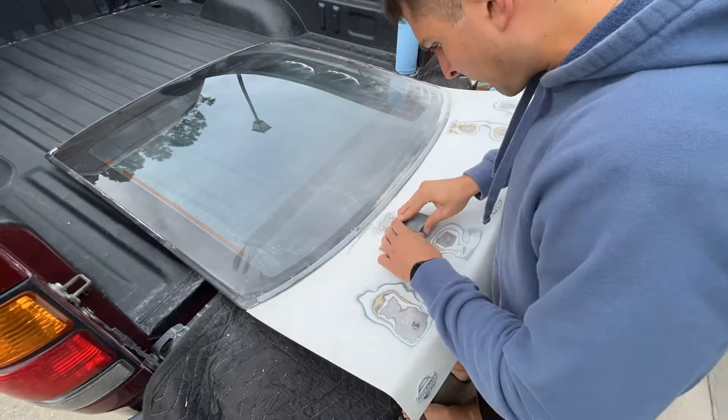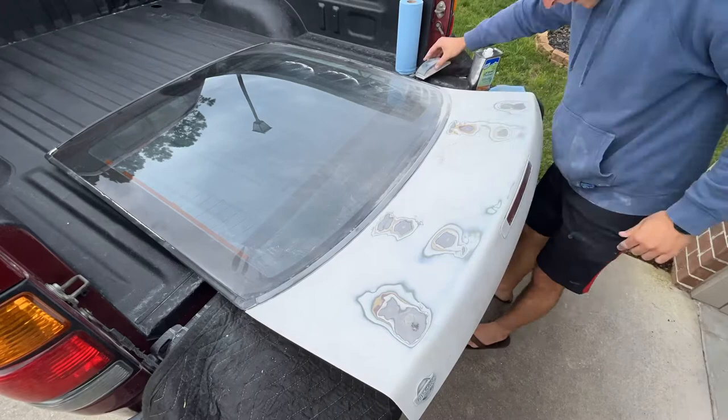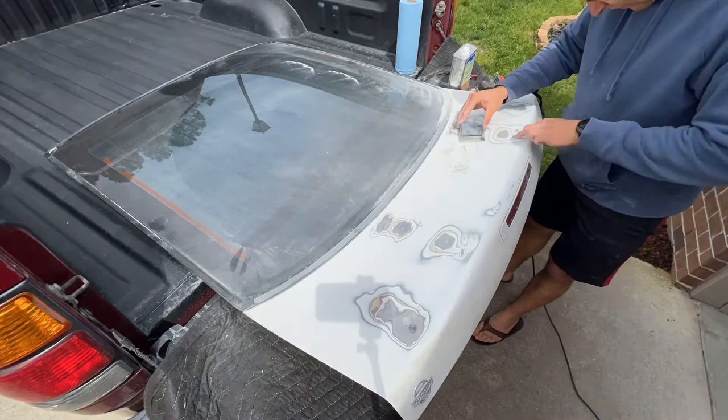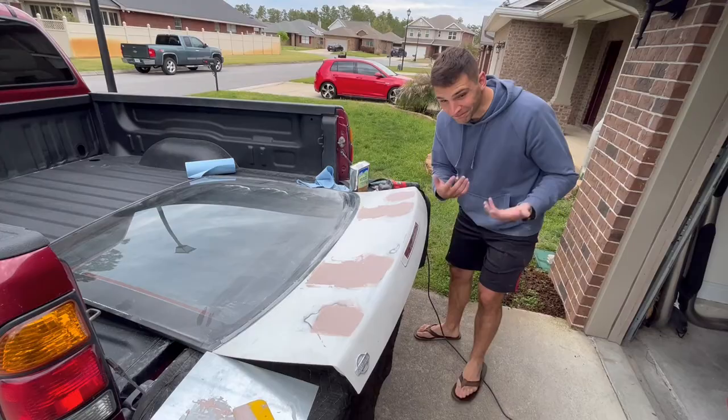Once I felt confident that the surrounding paint was scuffed up enough, I applied the Bondo. I didn't record it — I really wish I'd set it up on a time lapse or something, but I'd never used it before and I just wanted to give my undivided attention to doing it properly. Definitely something I need to work on for these videos though — just record everything.